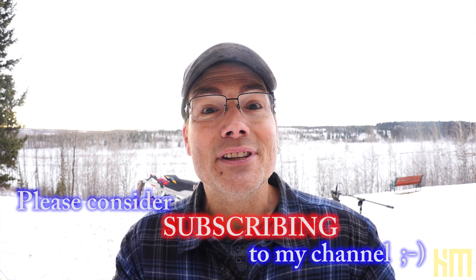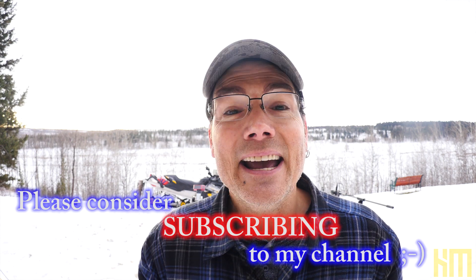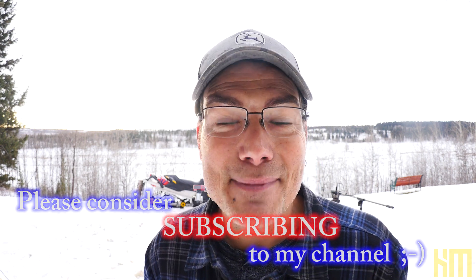Thank you very much for sitting in on today's session. If you feel this session has value, absolutely share it with a friend or colleague, go ahead and hit the thumbs up, and please consider subscribing to my channel. We'll see you next time.